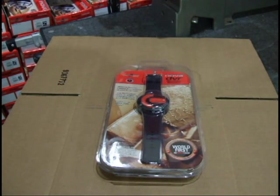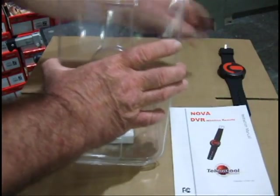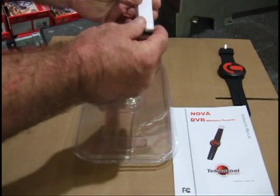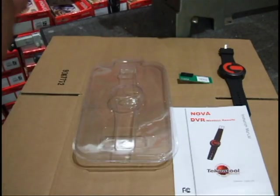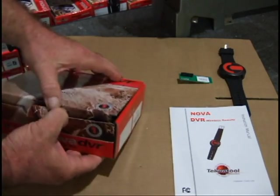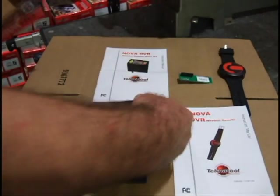Now I'm going to unpack the remote and the retrofit kit. In the remote kit, you should have the remote, a manual, and a receiver. In the retrofit kit, we should have a manual for the control panel and the control panel.